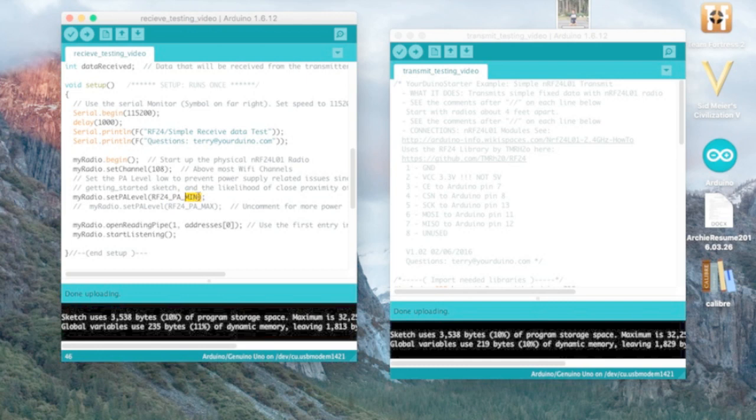If the PA level is any higher, your Arduino doesn't have enough current to drive the transceivers, so it's not going to work. Make sure it's set to minimum.